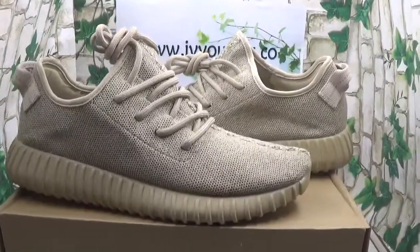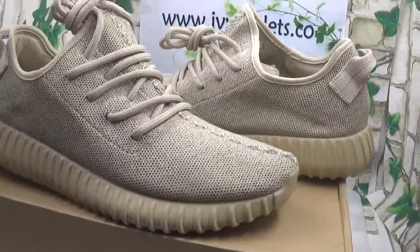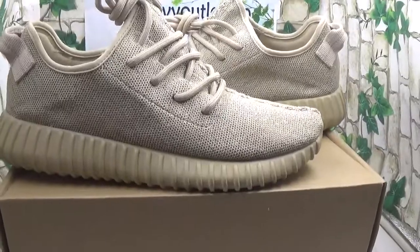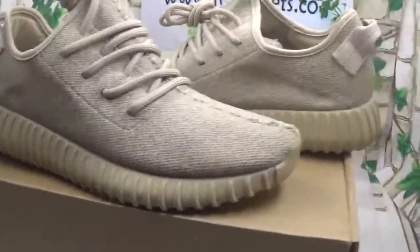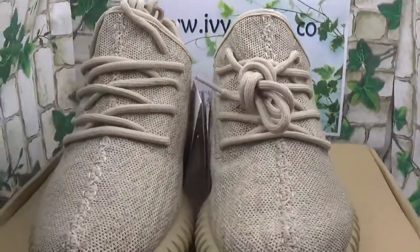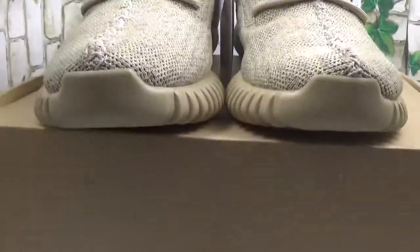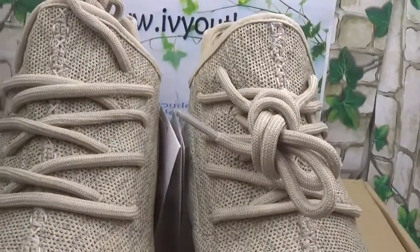Now let me introduce these shoes to you. This is the Adidas Yeezy Boot, and as we can see from this video it is a different color. Yes, this is the Oxford Tan. Now let me show the details.